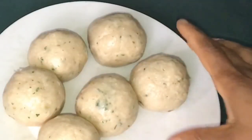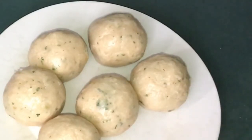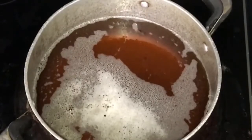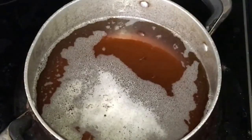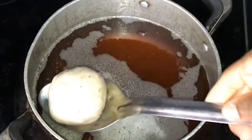At this point you can break an egg, roll your scotch egg in the egg mixture, and then roll it in coconut flour. But I just want mine like this — I don't want to add the egg coating. Our oil is hot enough, so I'm not going to drop them in, I'm just going to gently put them down.